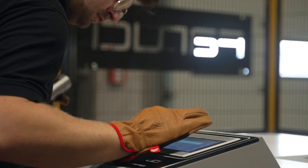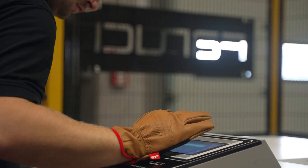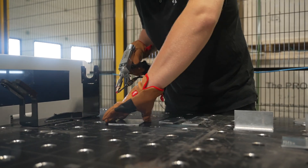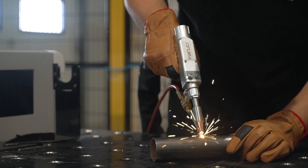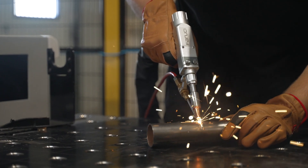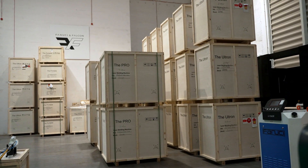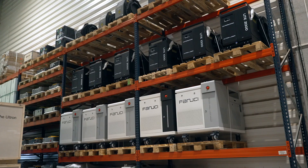In the new 5.0 generation, unit operation will be facilitated by additional functions supported by AI technology. The welding unit can also be integrated with a robot. Fanucci and Falcon is part of the group responsible for distribution of these devices within the European Union.